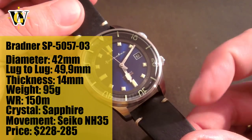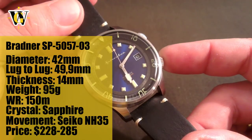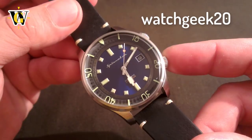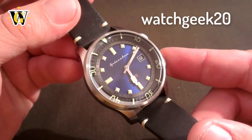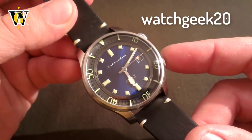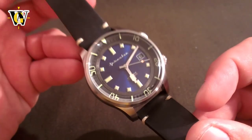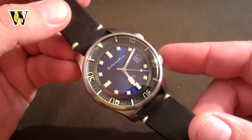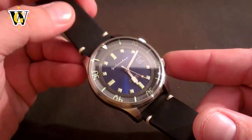To do so, you can click on the link in the description. Also in the description you will find a promo code WATCHGEEK20 that will give you 20% off on any product on Spinnaker's page, including this watch. Whenever you use that code, Spinnaker will give me a commission, which will be used to purchase even more watches and help the channel grow.